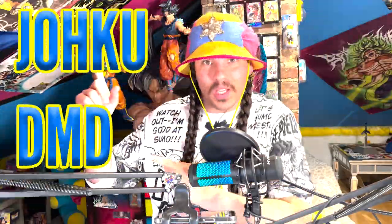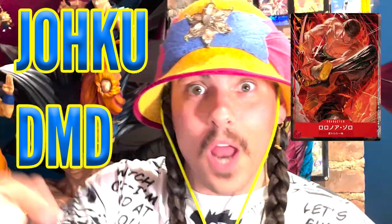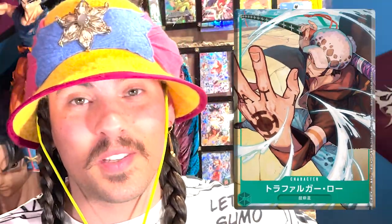What is up? It is me, JokuDMD, and there's gonna be a One Piece card game — a One Piece trading card game. It's real. I've been saying it for like months now. I've been like, hey, let's get a One Piece card game. How about a One Piece card game? Opening One Piece cards. And yes, Bandai is making a One Piece card game. It's real, it's happening, and here is the deck box.